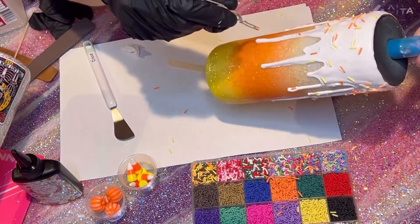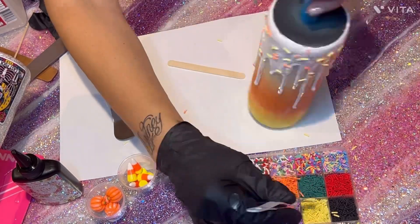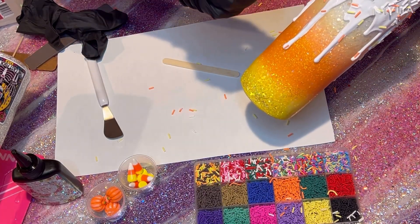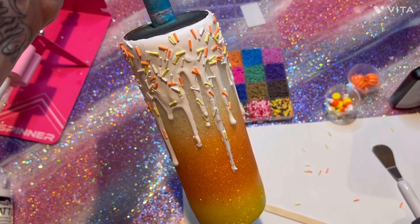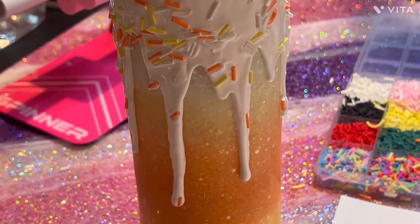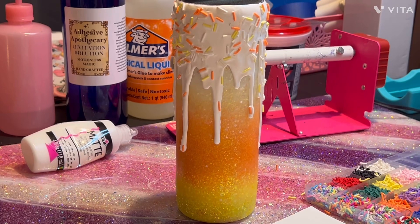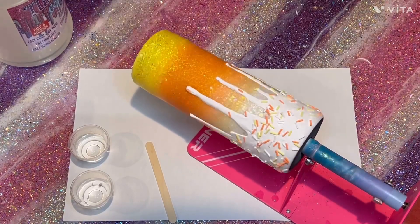I sped this up — it was a very long process — but I left everything in so you could see how I do it. There's no rhyme or reason; I just make sure sprinkles are all over. Using tweezers is a lot easier to make sure my fingers aren't in the way and to keep things precise. It looks gorgeous. I love how this has turned out. The drips are stunning and the sprinkles are adorable.